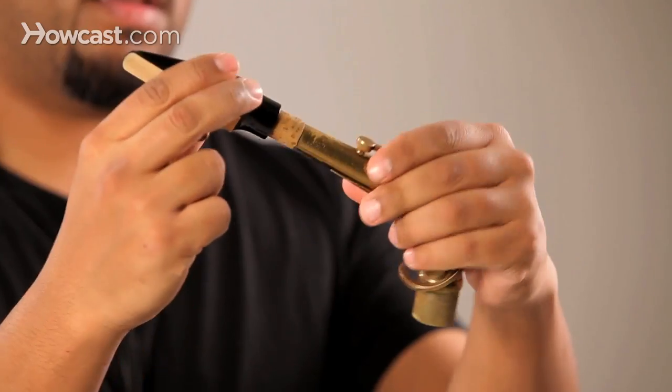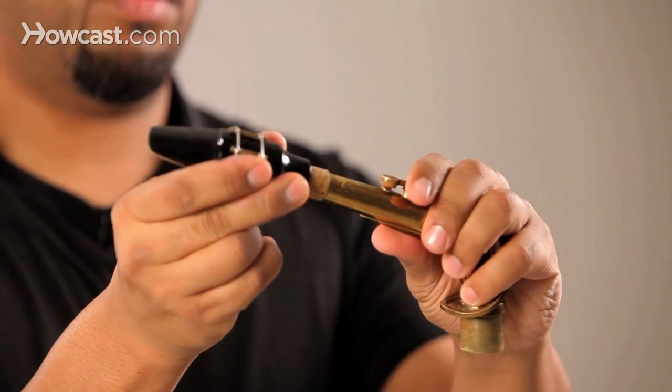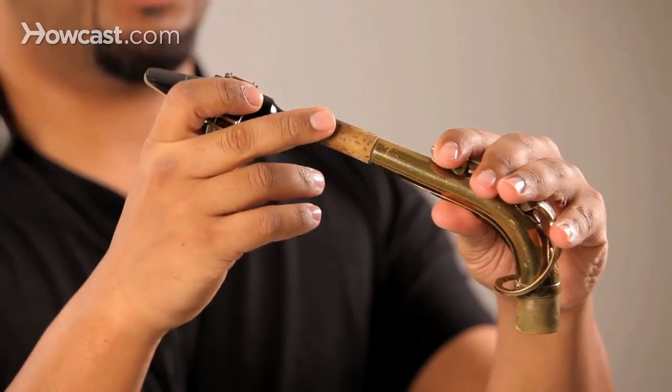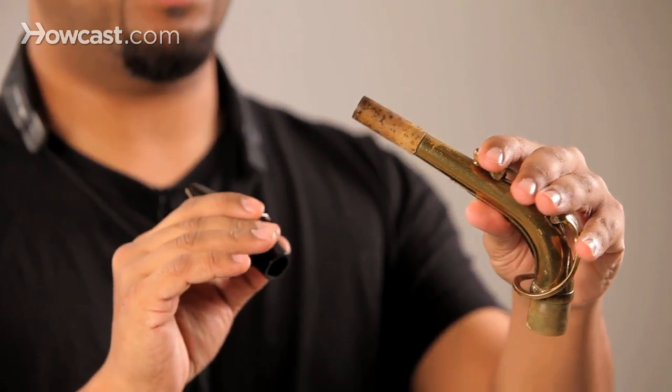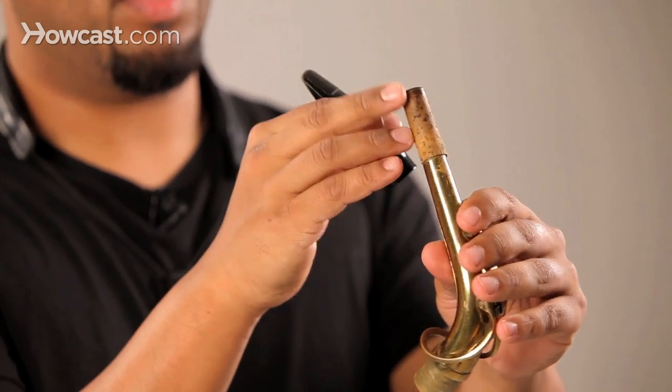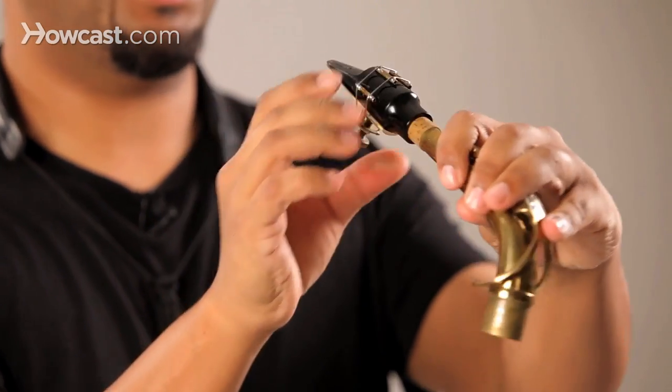Next we want to put the mouthpiece onto the neck. Now some people will have a thicker cork than this, in which case you'd use cork grease. Very easy to purchase and most horns come with it. So get some grease on that cork and then the mouthpiece will fit nicely.